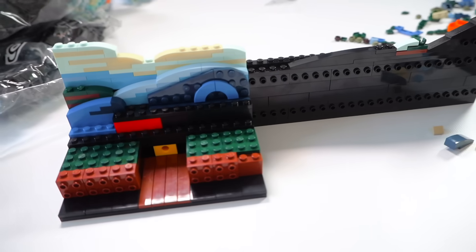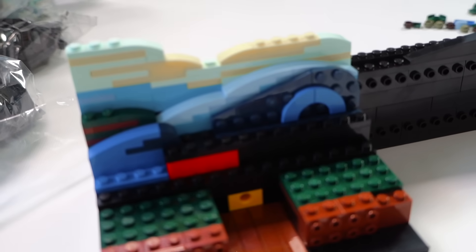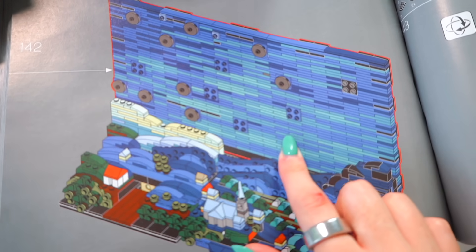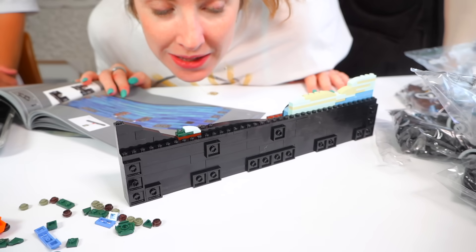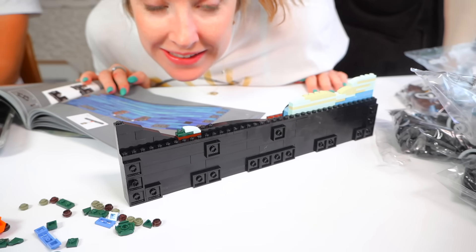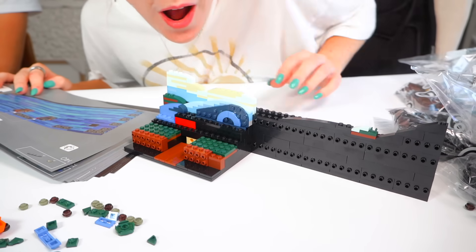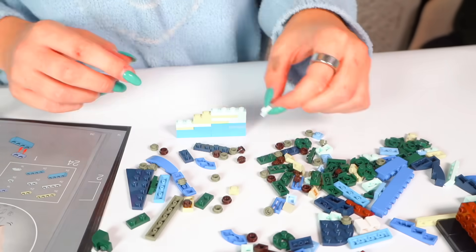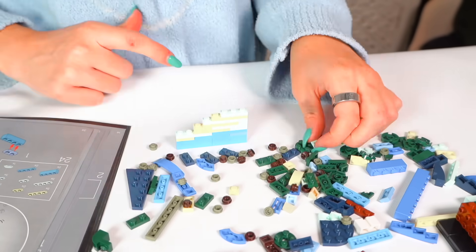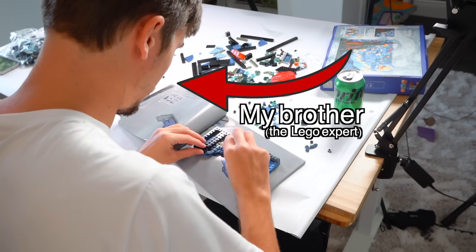We're currently at 47 minutes and 58 seconds into this six to seven hour project and this is what we've done so far, which seems a lot — but then you see this. We have to make this entire wall out of 15 million pieces of LEGO. Did I also tell you I'm building this backwards so I can get it on camera? Everything I do I'm having to mirror image. At this point, almost an hour in, I decided to bring in my brother, the LEGO expert, to help.